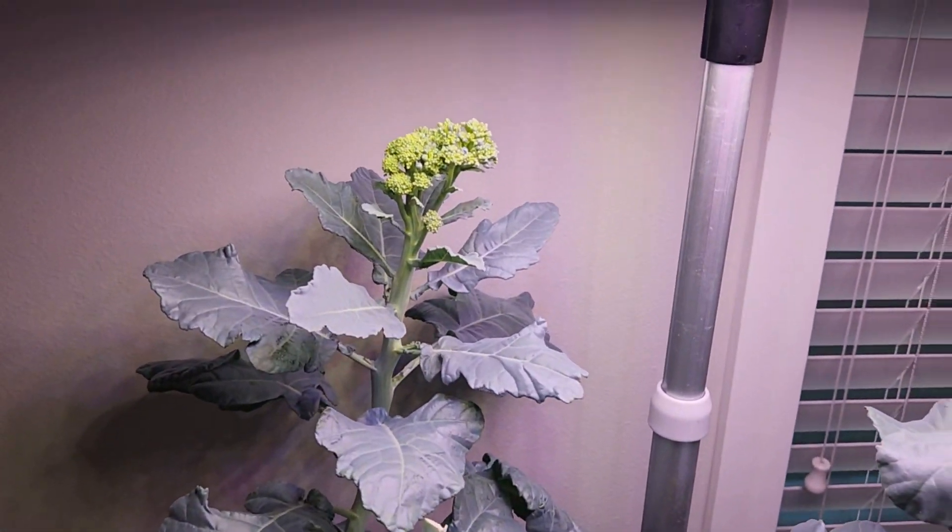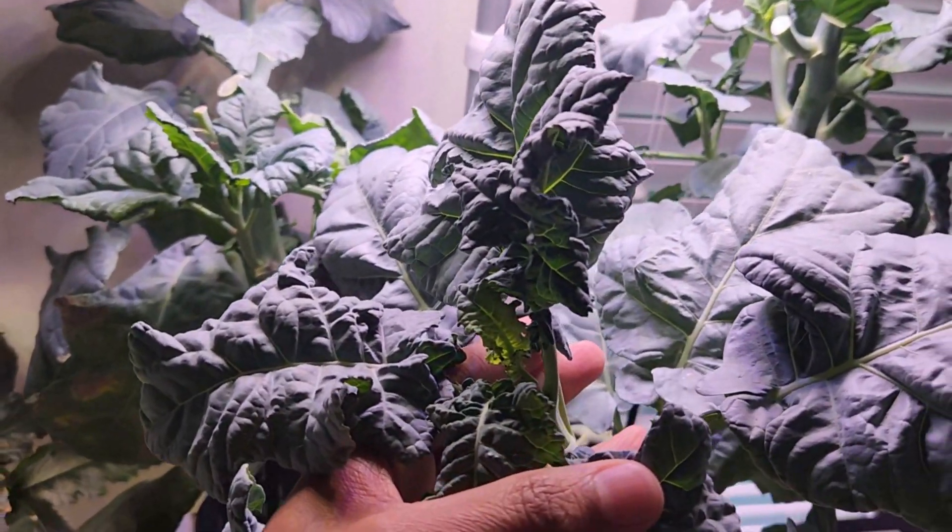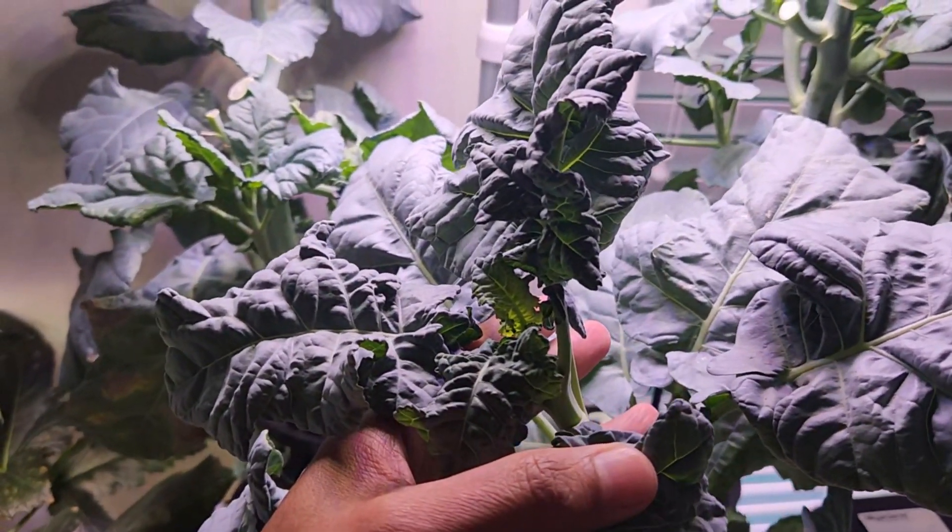Now that I got a broccoli head from the third plant, I am getting a little bit positive on this plant and I am going to give it a few more days and see if I can see any progress.